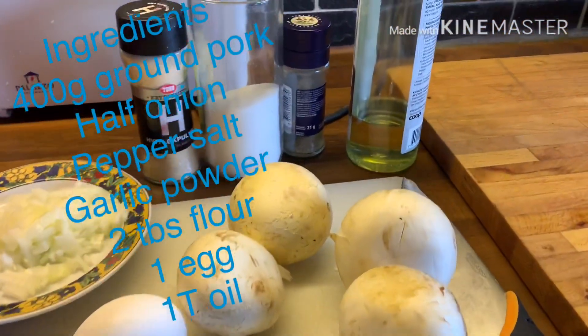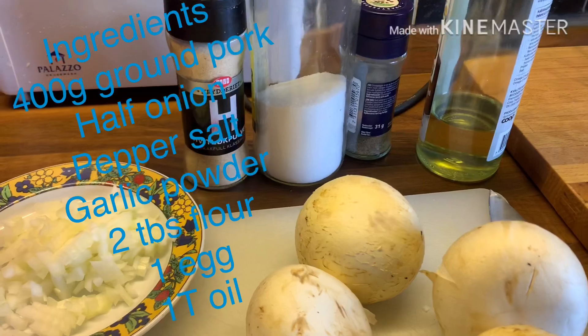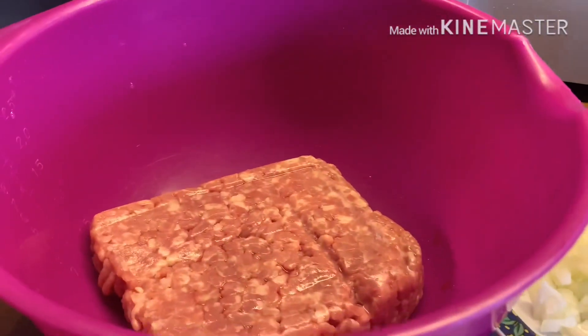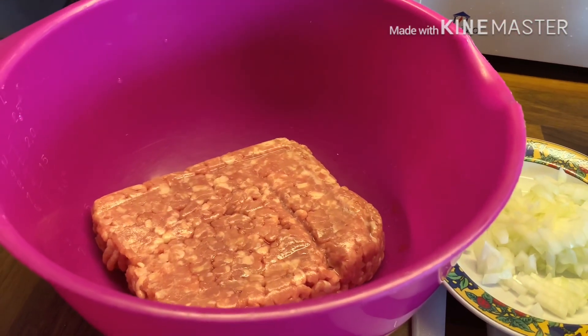Egg, mushroom, oil, powdered garlic, salt, pepper, and 400 grams na ground meat.